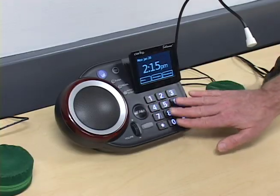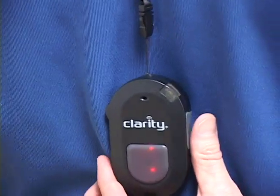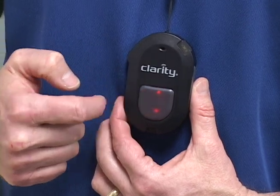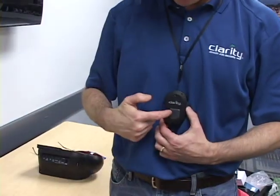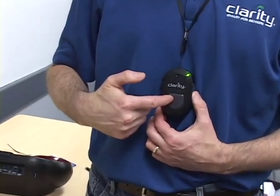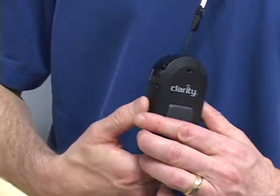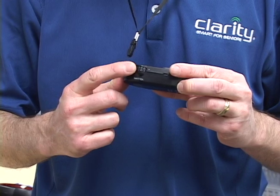If you are not able to access the keypad with your hands, you can use a remote switch. We have a wireless pendant that can be worn around the neck. The pendant allows you to answer your phone by pressing this button, and you can also end a phone call by pressing the same button. You can adjust the volume coming out of the Fortissimo by rolling the volume wheel.